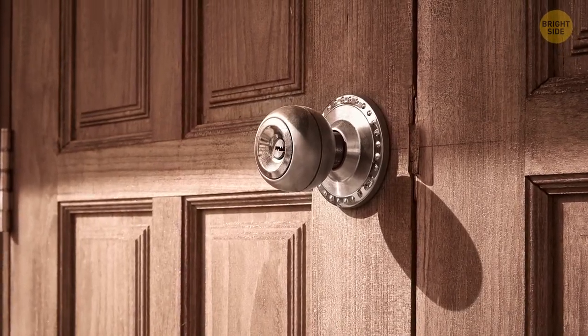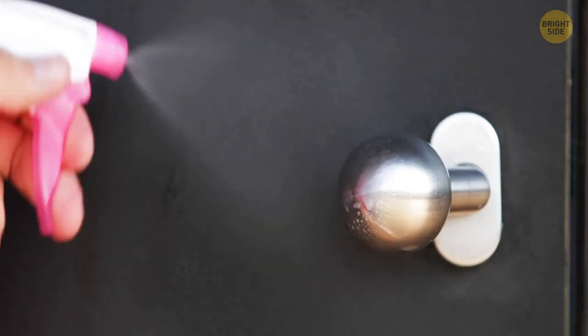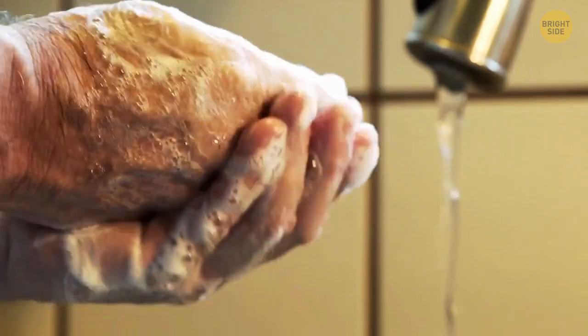Doorknobs are usually made of brass, bronze, and other copper alloys for a reason — they have an antibacterial effect, stopping microbes from spreading. They get rid of a range of harmful germs pretty fast, within a couple of hours. But don't forget to wash your hands anyway.